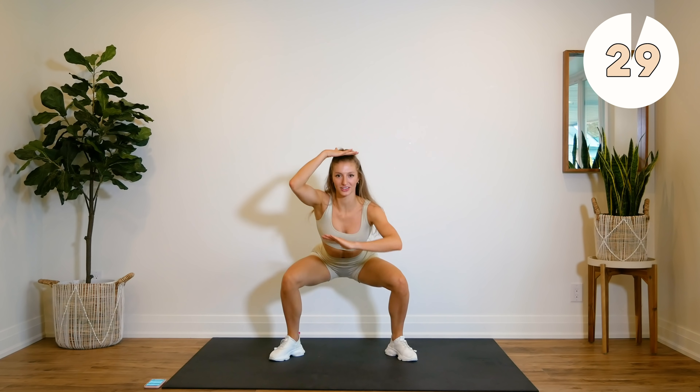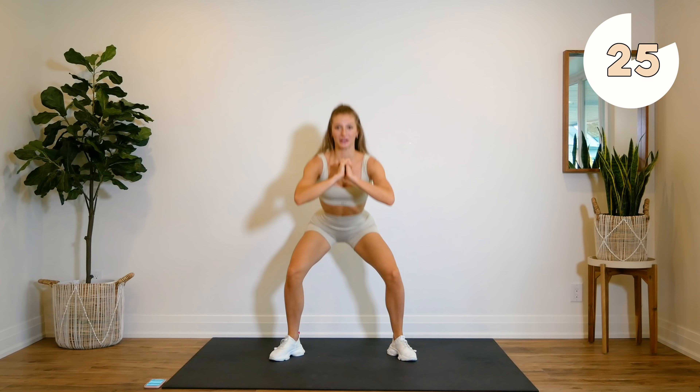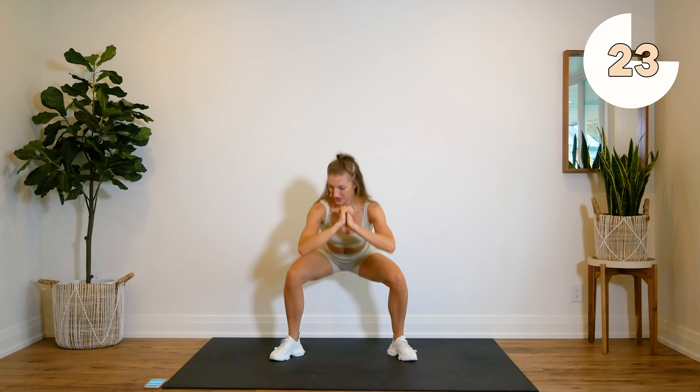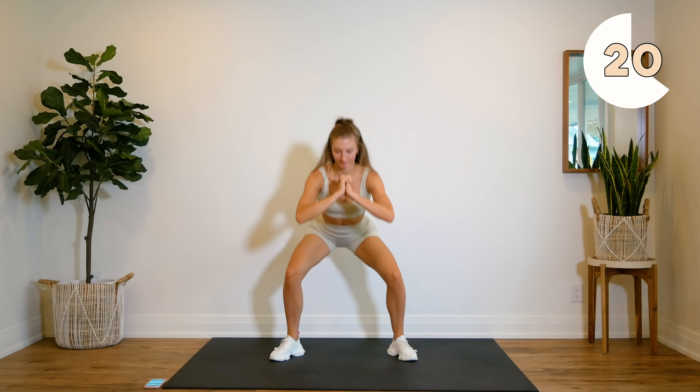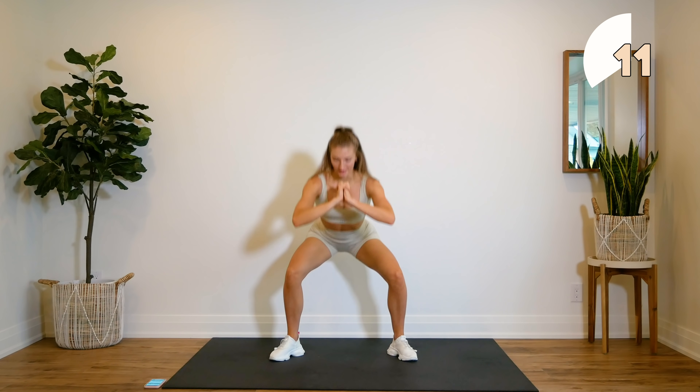All sit down. Stay nice and low. Just breathe through the burn. We're doing this together. Come on, guys — 10 seconds.